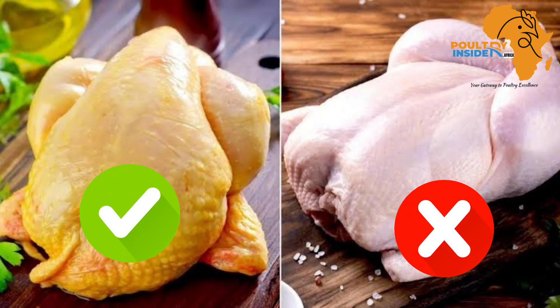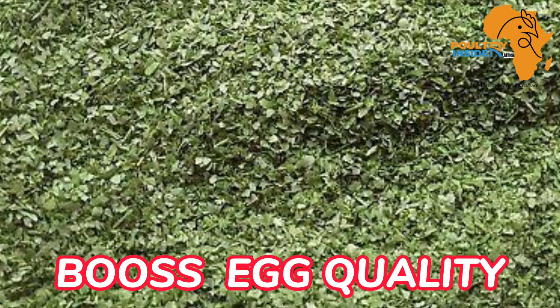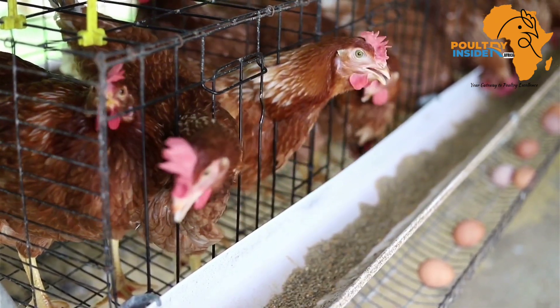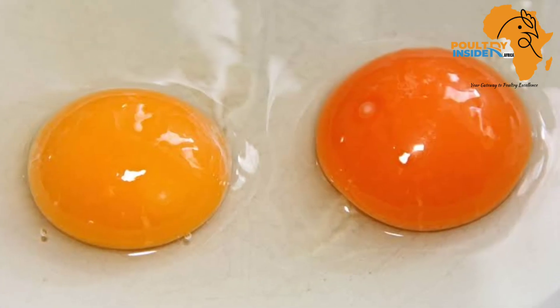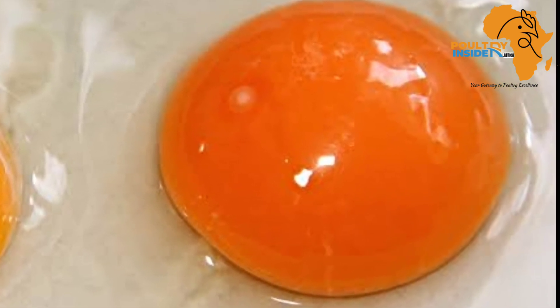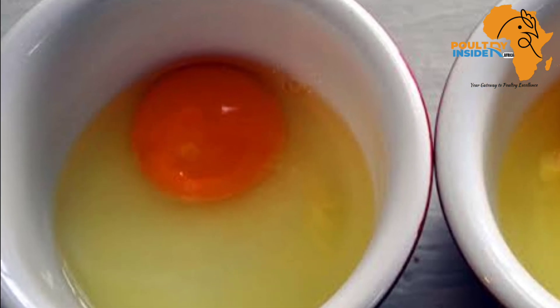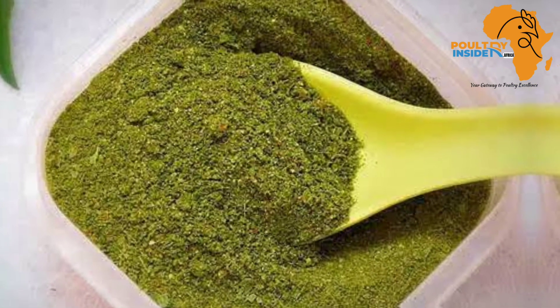Another benefit is that the cassava leaf meal boosts egg quality. When the cassava leaf meal is supplemented to layer chickens — at the amount I am about to tell you — it helps to make the color of the egg yolk more attractive, and this is due to the presence of carotene in the cassava leaf meal.